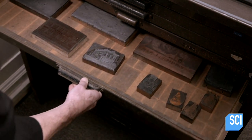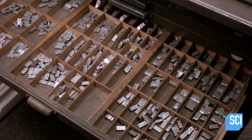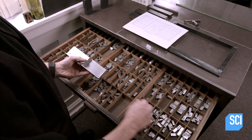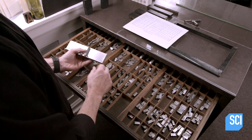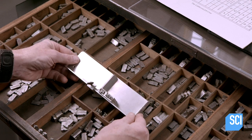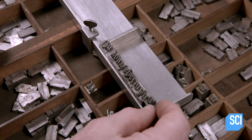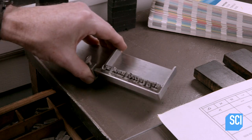Now it's time to set up. He locates the selected font in the type cabinet. Each individual character, called a sort, is backwards because backwards type prints forwards. He finds the sorts for the first line of text and lines them up left to right and upside down in what's called a composing stick.